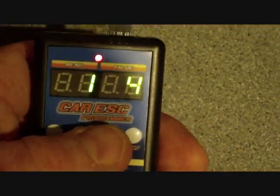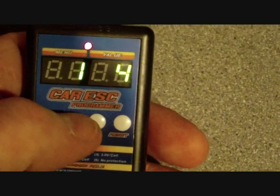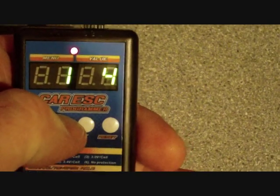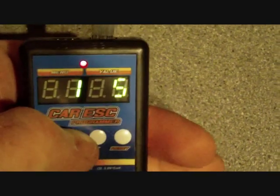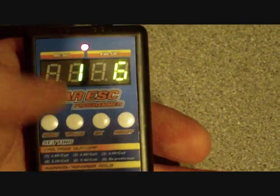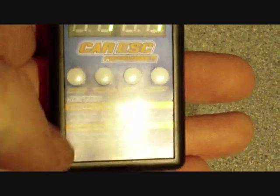The first menu shown is the voltage cutoff, currently on number four which is 3.2V. If you want to change it, press the value button to correspond — value five is 3.4, six is no protection, and back to one.